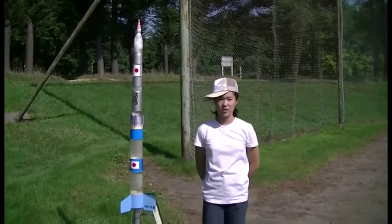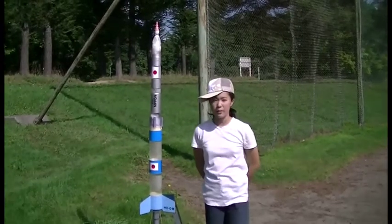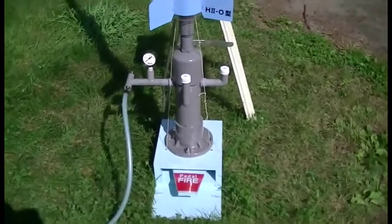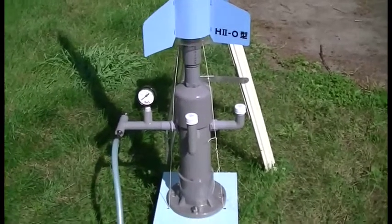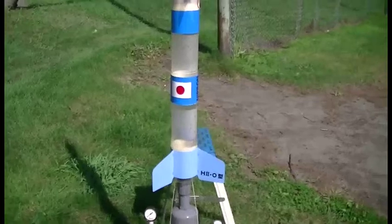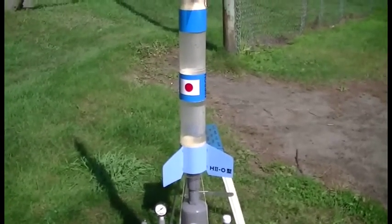Next to me is a two-stage rocket made of plastic bottles. Let me explain about this rocket. At the bottom is the launch pad. It pours the fuel automatically into the rocket — the fuel is water. On top of the launch pad is the H2O type booster. Two 1.5-liter bottles are connected, so 3 liters in all.